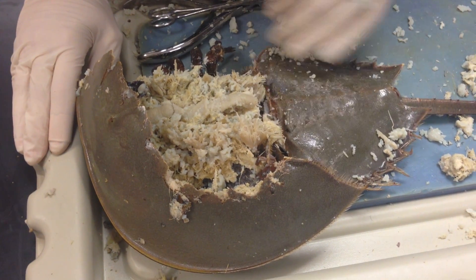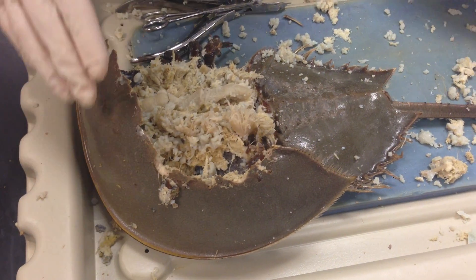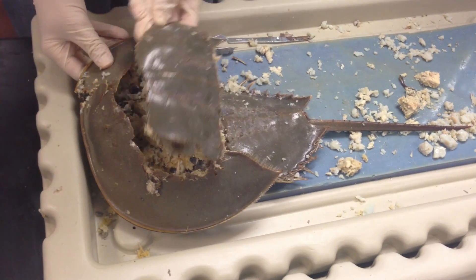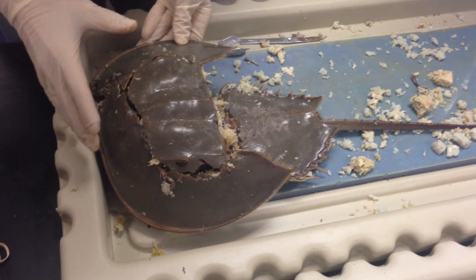What we're looking at is a horseshoe crab right here, and what we've done is we've cut it open a bit. We're going to reassemble what you're looking at and give you an idea of what all the structures are.